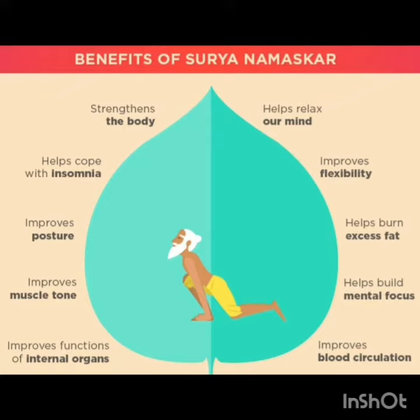As we all know, Surya Namaskar has multiple benefits. It improves our flexibility, helps in burning our fat, builds our mental focus, helps building our muscles, increases our blood circulation, and strengthens our body.